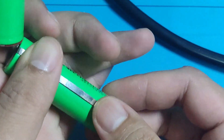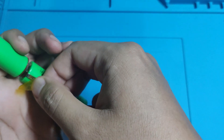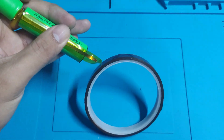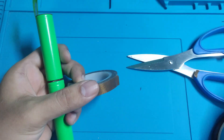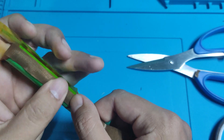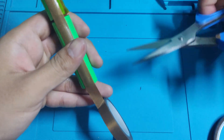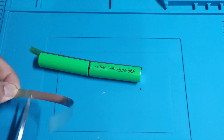And then we will cover it with the Kapton tape. Next, we will be using heat resistant Teflon tape as the insulator, and then weld the nickel strip to the negative terminal of the battery going on top.